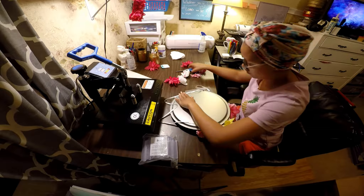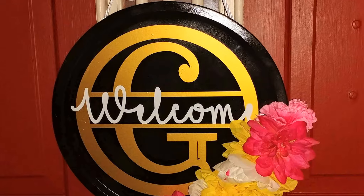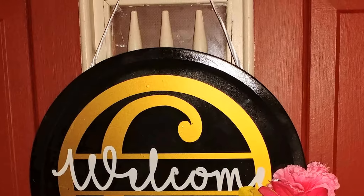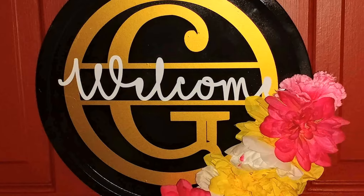On the back I used a piece of white ribbon and just hot glued it. Here's the finished product! This project was a lot more fun than I expected, and it came out a whole lot better than I expected.